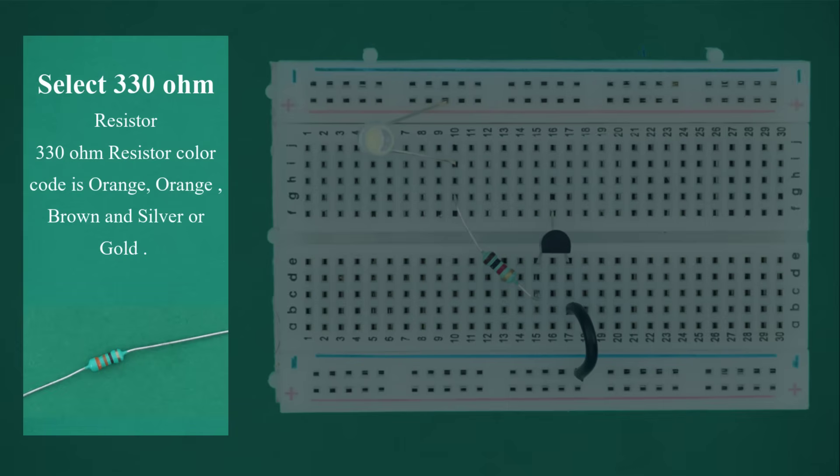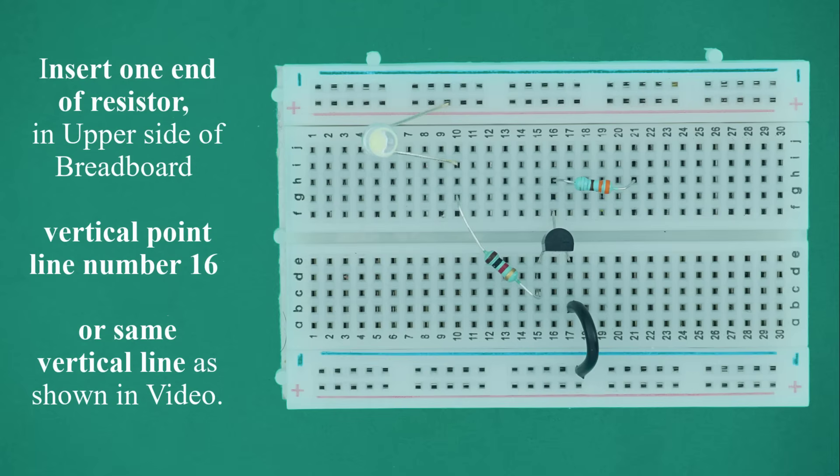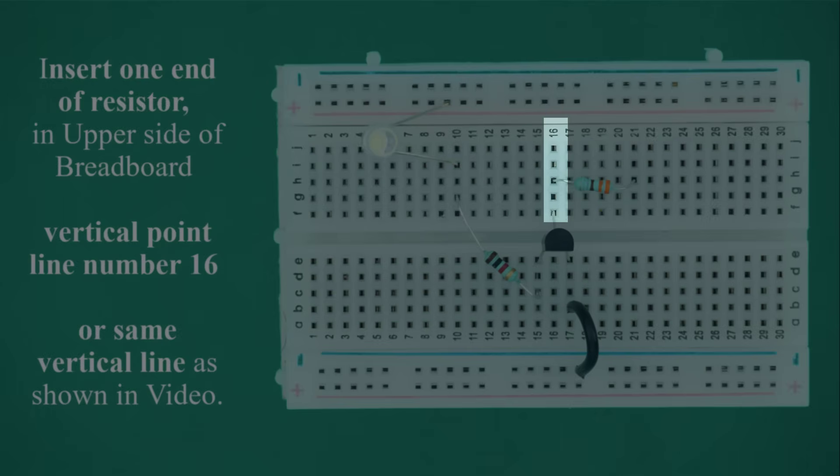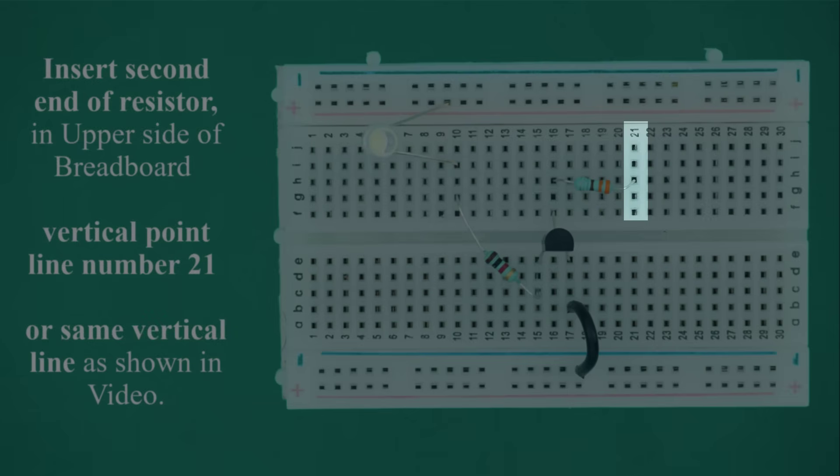Select the 330 ohm resistor. The 330 ohm resistor color code is orange, orange, brown, and the fourth color is silver or gold. Bend the resistor in a U shape. Insert one end into the upper side of the breadboard at vertical line number 16, and insert the second end into vertical line number 21 on the upper side.